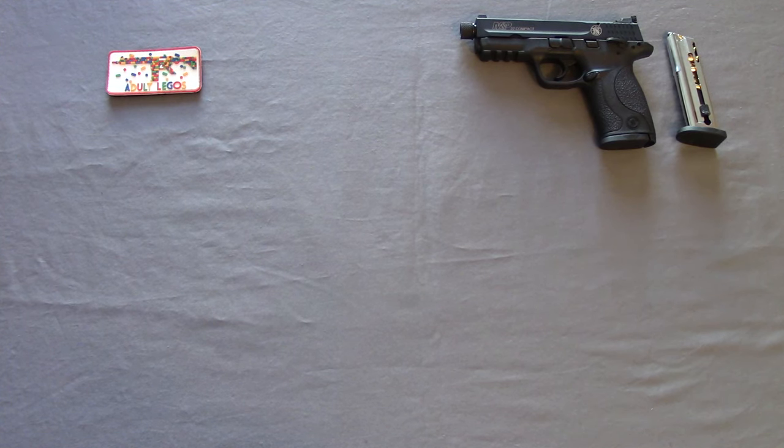We're back at the review table. I wanted to get a close-up look at these three different kinds of stocks, give you guys some specs, and talk about some of the pros and cons. You saw how they did at the range, and really the question on everyone's mind is: is the Magpul worth over twice as much money as a basic stock? Actually, it's four times the money compared to the basic Mossberg manufacturer stock.